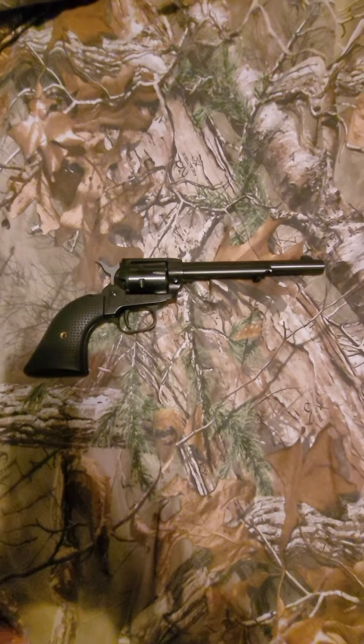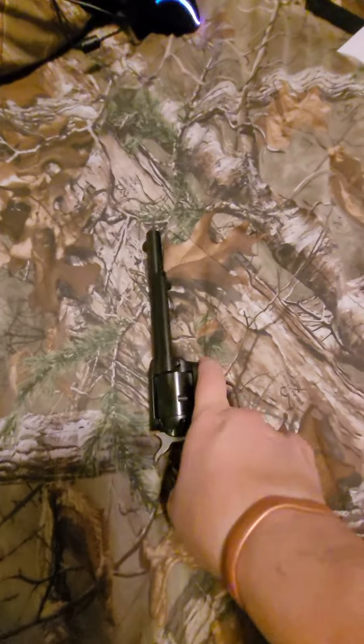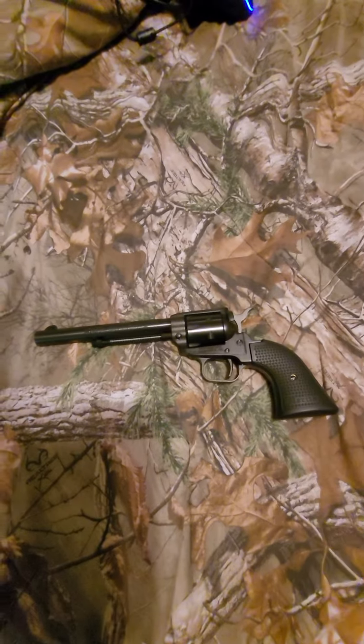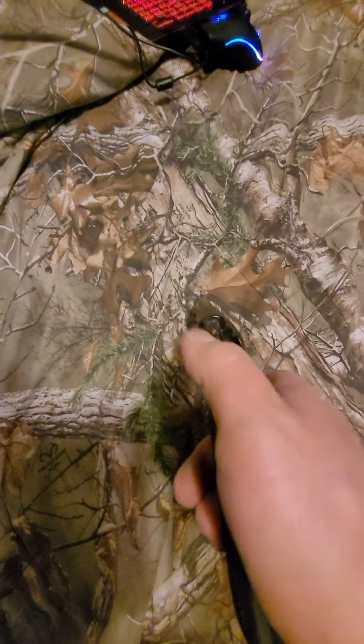Welcome back to the Tactical Muffin Top channel. This is just a quick one, going to be a short one. This is a little Heritage Rough Rider 22. You pick these up on Black Friday for $100. Everybody in my mags got one. It's a great training tool for kids.